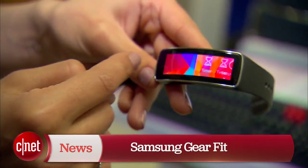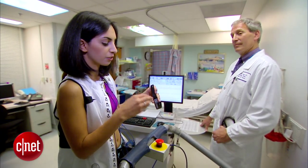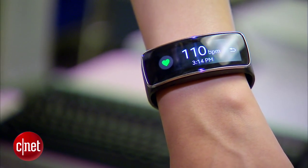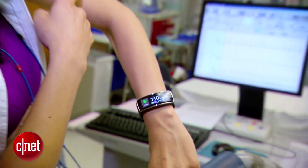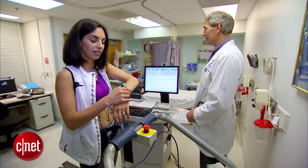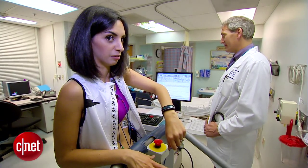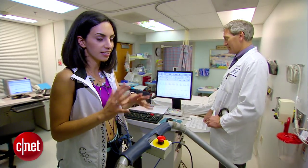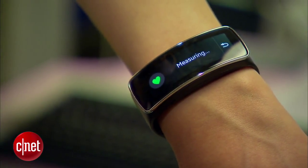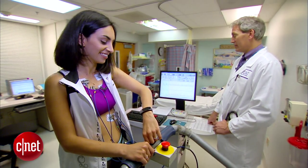Here we've got the Samsung Gear Fit, and this one has an optical sensor. When I enable the heart rate monitor, a light will illuminate my capillaries and the sensor will see how often the blood is pumping. I've got 110 on the Gear Fit; the EKG said 117 at that time. We're going to simulate exercising then pausing to get your heart rate, since this one won't let you measure while you're in action. A couple of minutes have passed since I stopped exercising when my heart rate was up at 180; now it's down to about 128. The Gear Fit finally got my reading at 104, but the EKG says 141 — that's way too far off.